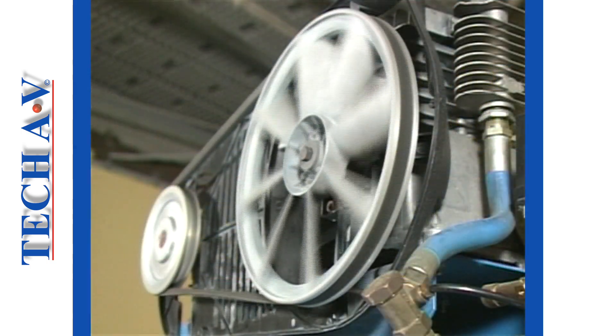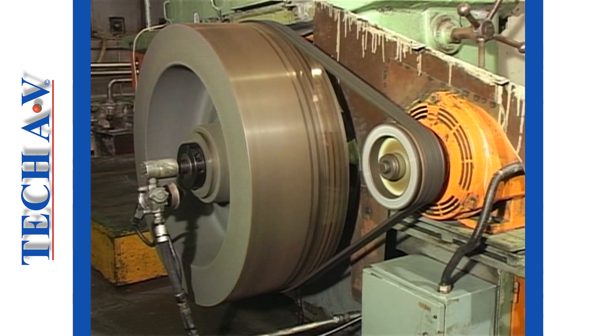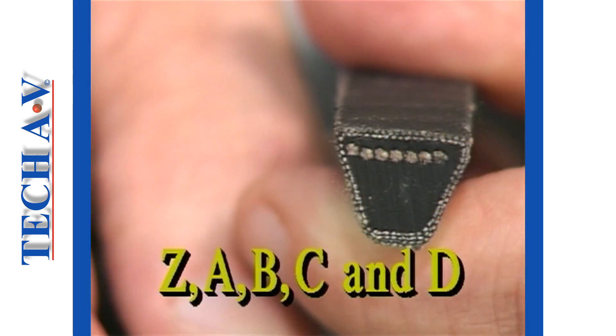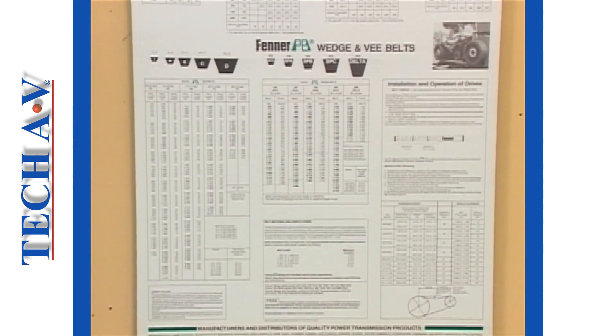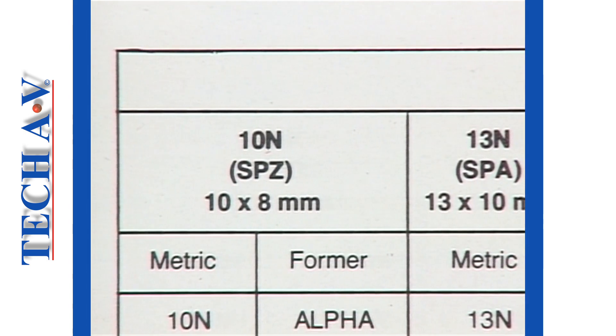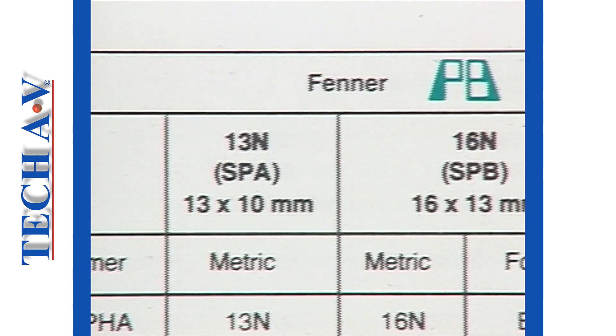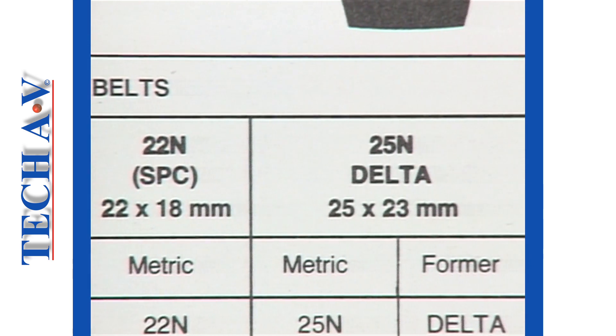As belts are created for a range of applications, from light machinery to heavy duty applications, it follows that belts of different sizes are required. By international convention, the letters Z, A, B, C and D are used to denote standards in the cross-sectional size of belts. The subject of size can become confusing, and for this reason it is suggested that you consult a manufacturer's chart whenever you need sizing information. In the wedge range of sizes, the letters SPZ, SPA, SPB, SPC, and the word DELTA denote the available cross-sections.